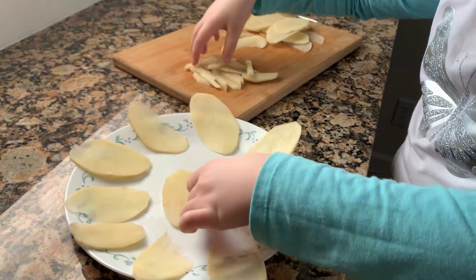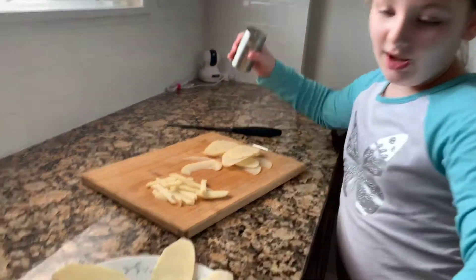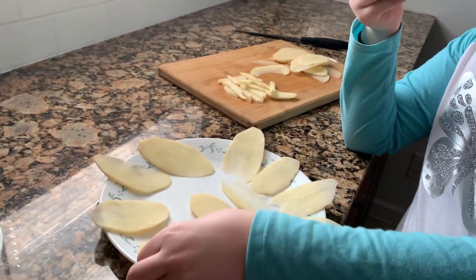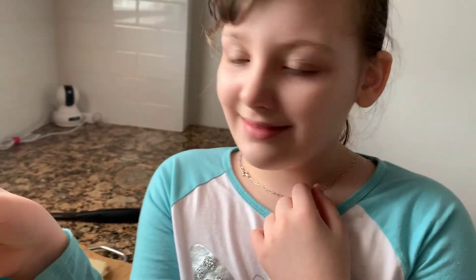Now, I am going to put this in the microwave. I am going to program it for three minutes. I am going to have the grown-up help with this because you don't want to make it too salty, right? And after that, you will put it in the microwave.